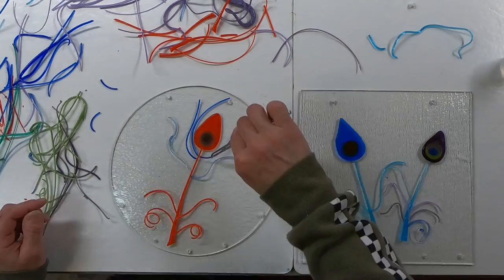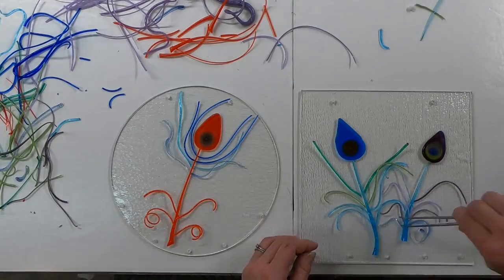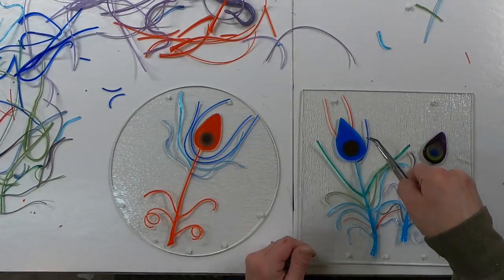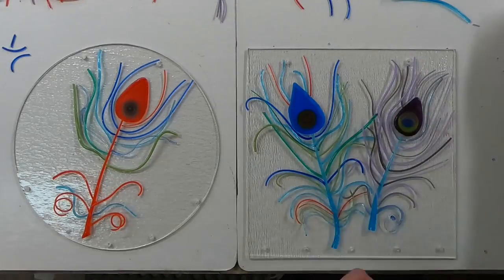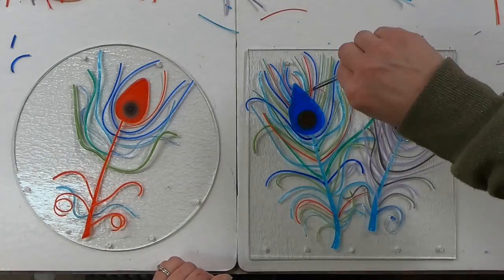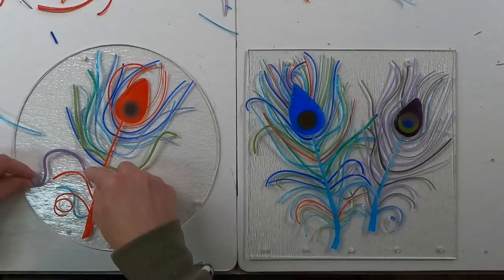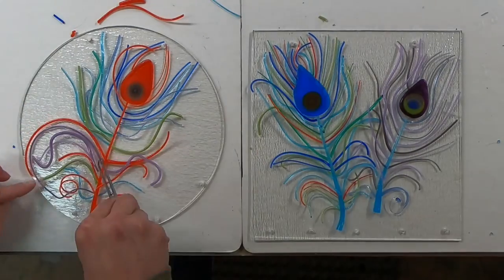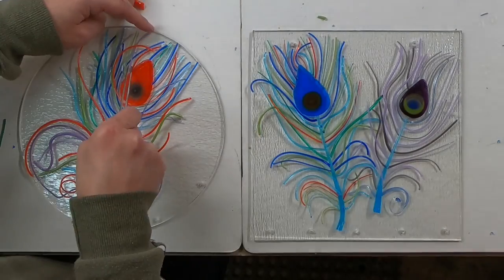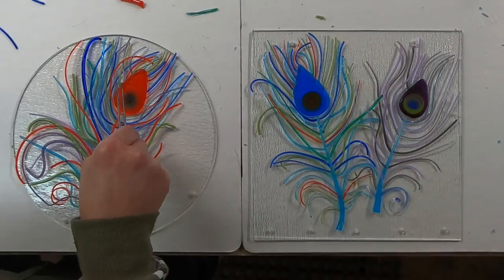I didn't have much of a plan when I started creating these, so I'm just seeing where this goes. Some of the vitrograph is a bit thicker, thinner, has more curves or flips. And I decided to make the orange one a little bit more abstract.